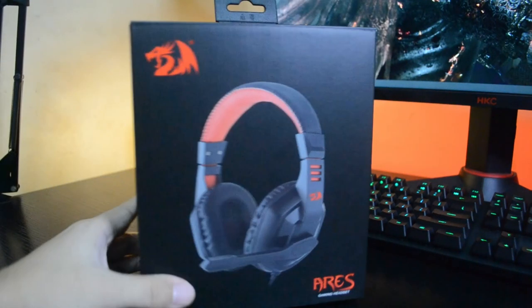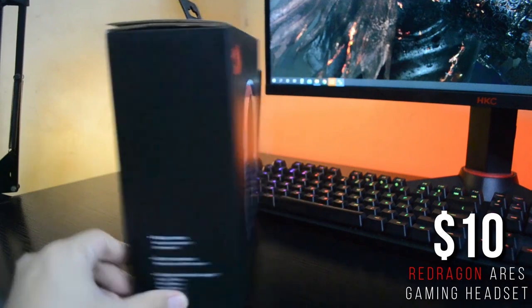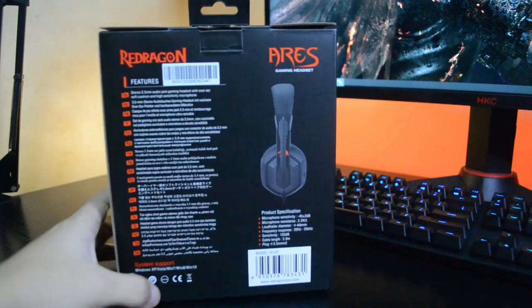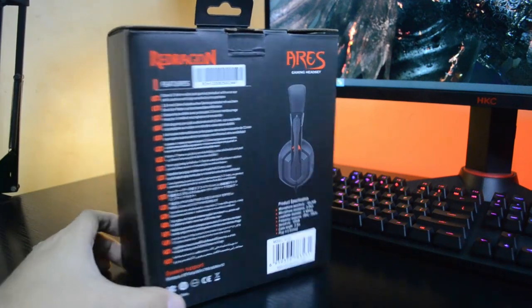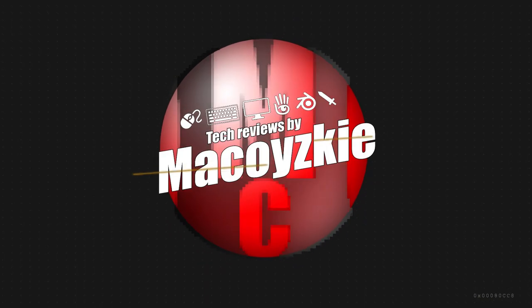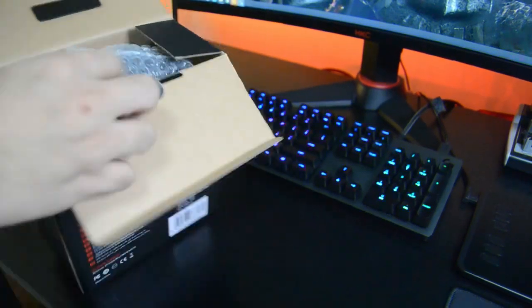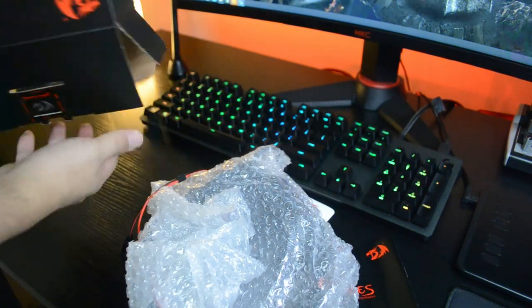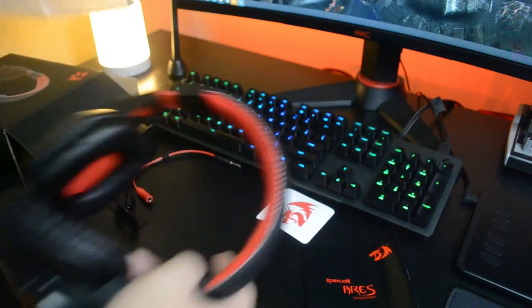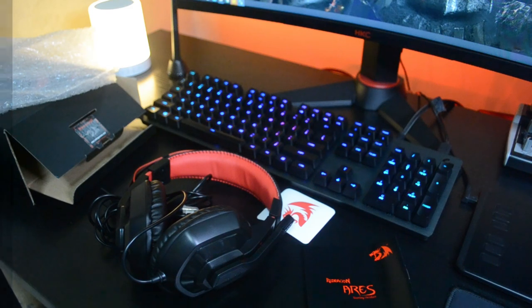This is a budget headset from Red Dragon called the Ares Gaming Headset. We'll check out its physical overview, features, and do some mic tests for you guys — everything you need to know, coming up. Hey, what's up guys, it's Mac here. We do a lot of tech related videos like this one, so if this is your first time, consider subscribing. With that said, let's check out the headset itself.